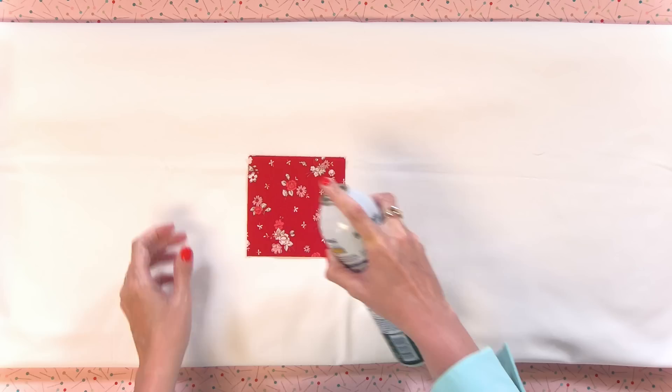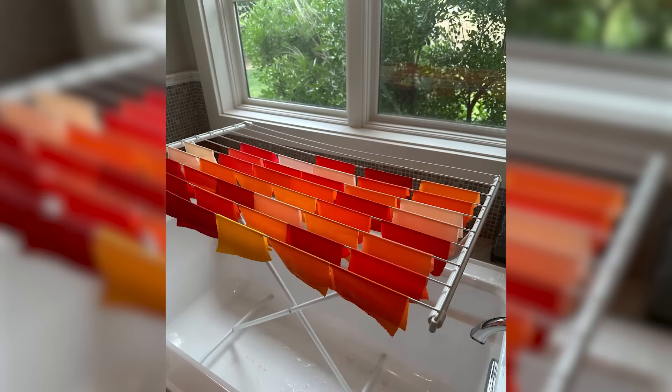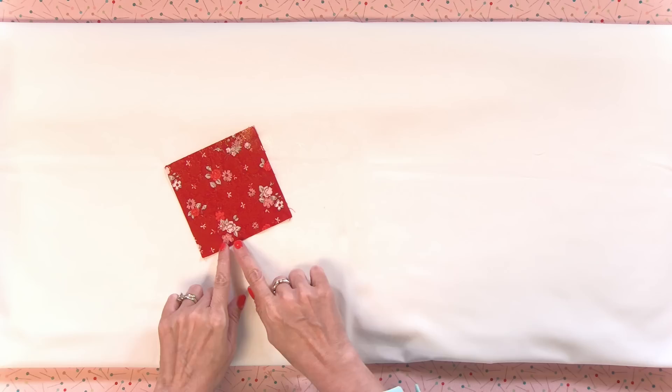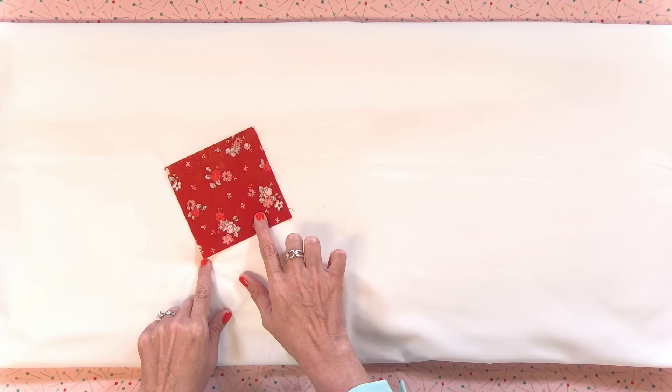I starch all of my fabric using Faultless Niagara starch. The way I starch is to completely saturate my fabric — it should be wet on the front and the back — and I use a drying rack to dry all of my fabric. Starching pre-shrinks your fabric, makes it ravel less on the outside, and gives you easier seams when you pin. If you're going to starch, do the front, the back, and the binding so everything is pre-shrunk at one time.